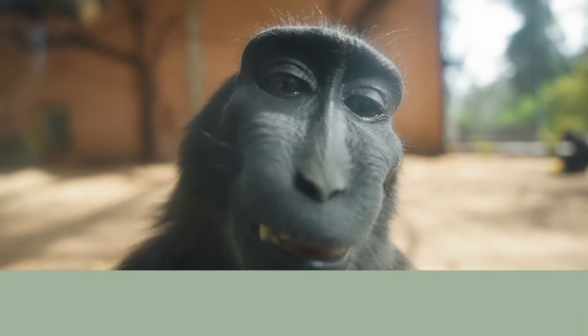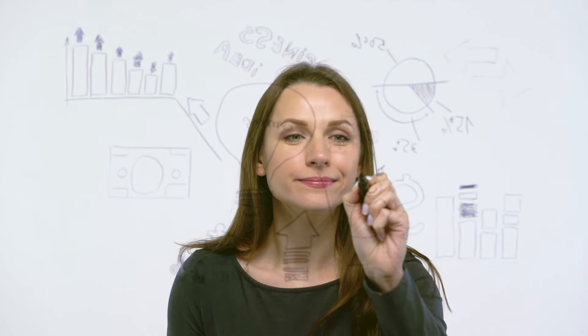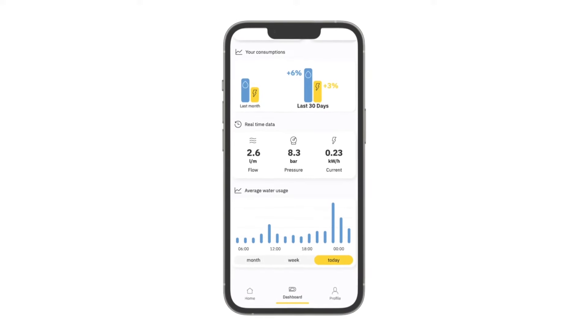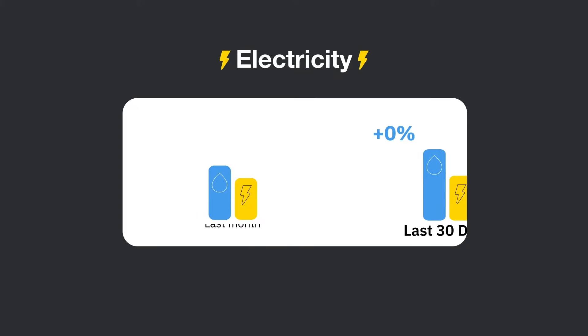Let's get down to the things that really matter: saving resources and money. Easier said than done — this is why we designed the consumption section. We want you to see your current patterns and build better habits. With Dab Live you can check your consumptions and compare it with the previous months.